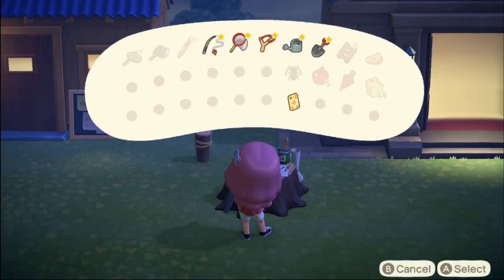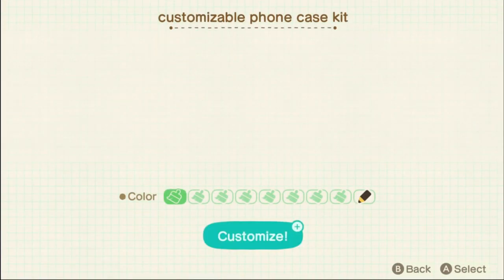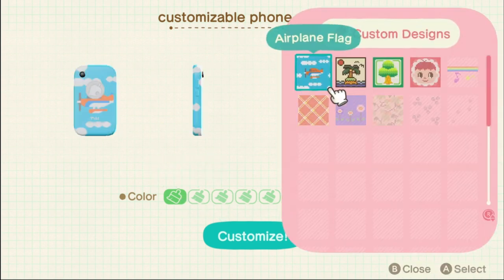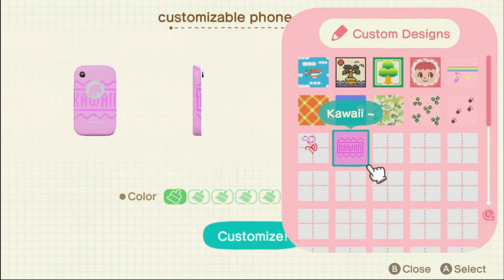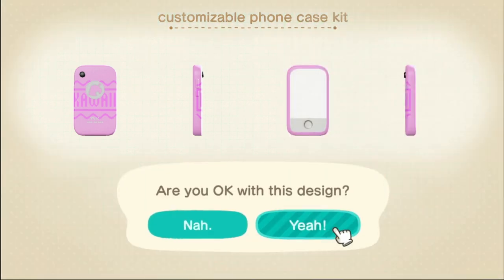You're going to want to go to a workbench and choose to customize, then choose the Nook Phone Case. After this, you're going to choose either one of the colors or preferably a pattern of your choosing, preferably one that you made yourself. After crafting it, your Nook Phone Case will automatically change to your new customized one.